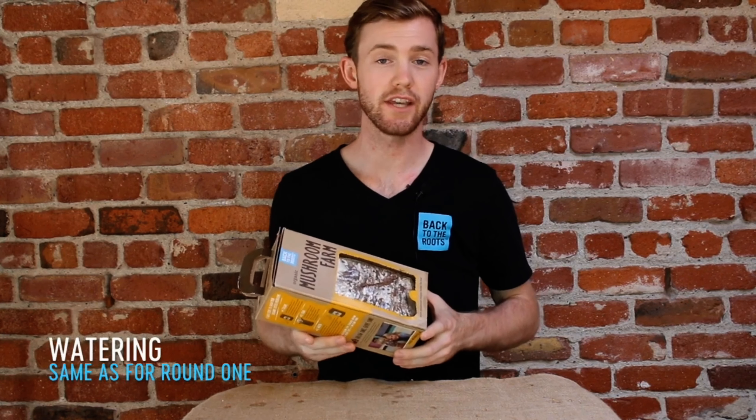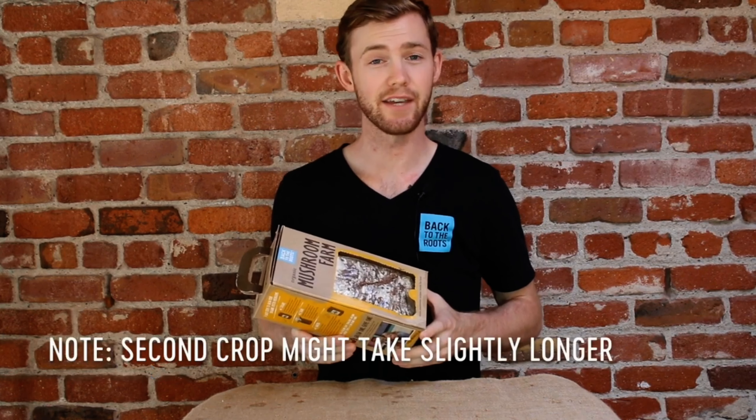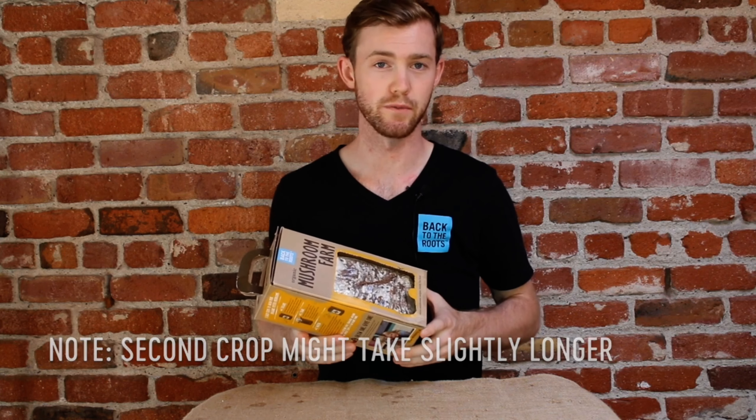Water your mushrooms just like you did with the first crop, but note that it may take a few extra days this time for your mushrooms to grow.